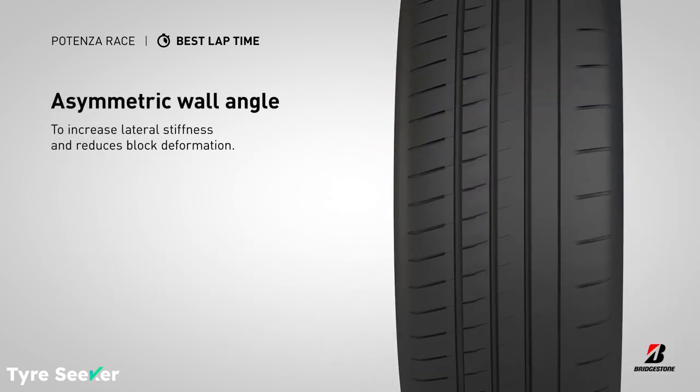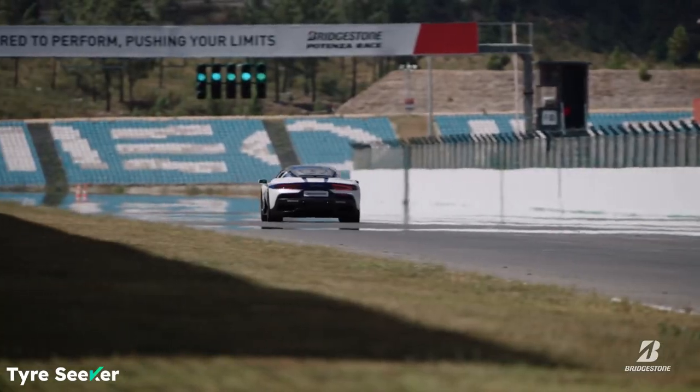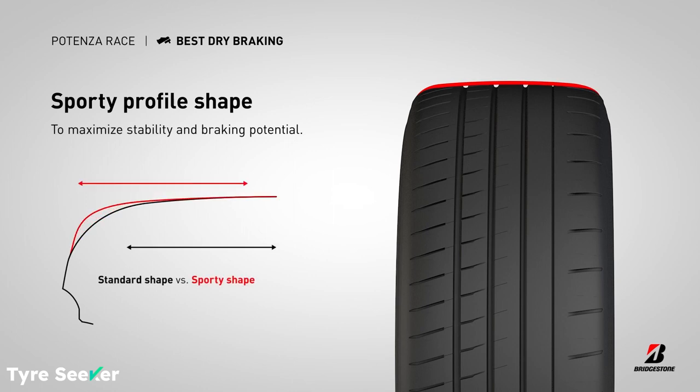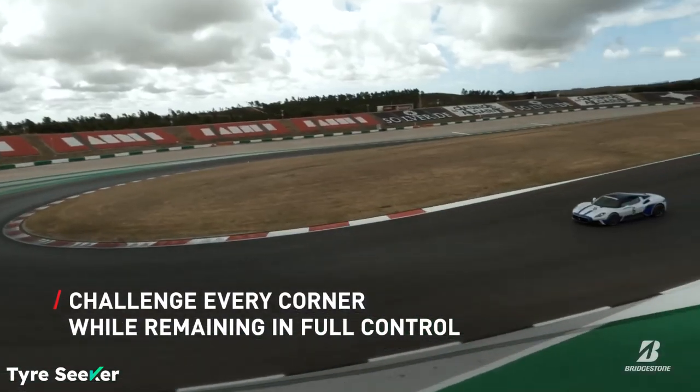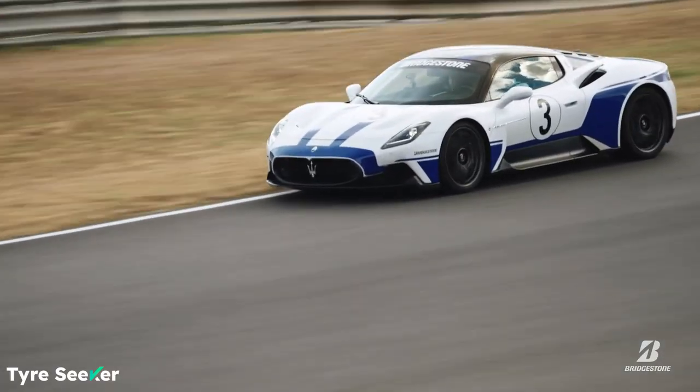Three: the wall angles of the tread are also asymmetric, which prevents the tread blocks from deforming under extreme cornering, thereby maintaining lateral stiffness right up near the limit. Four: the pitch sequence on the outside rib of the tyre is also larger than usual, which in the dry gives the Race grip characteristics and feel not far short of a full slick.